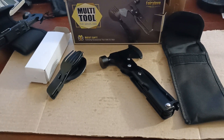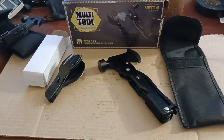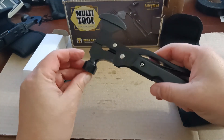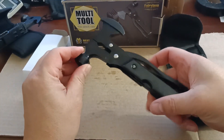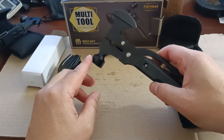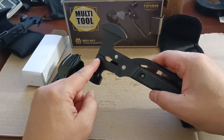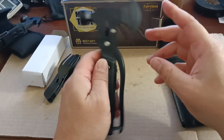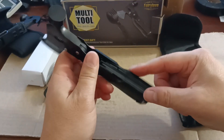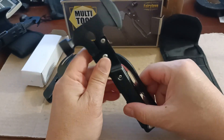How you doing guys, welcome. Right in front of you I have another multi-tool that I recently just got. This one right here — there's not really a brand name on it, it's basically just a multi-tool. The main features are the hammer, the axe, and the pliers, and then there's other tools — the knife would be another main feature, and then more stuff.